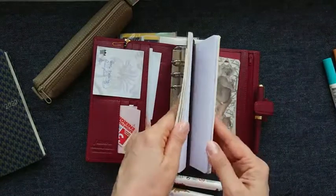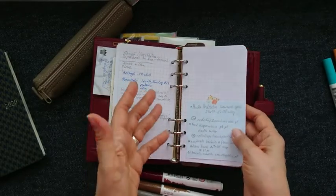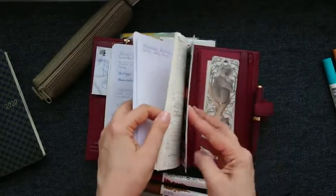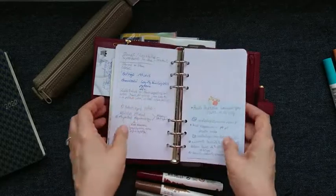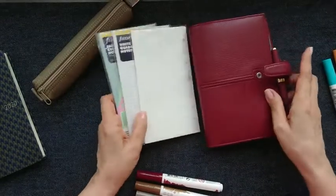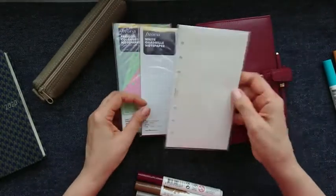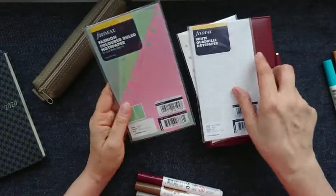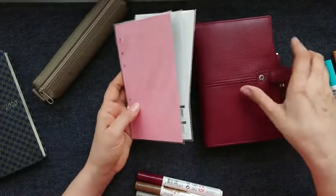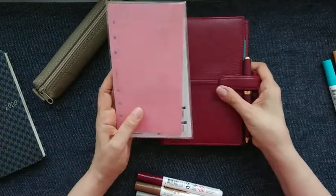Everything was fine until I realized that there are no inserts for it available in Poland. I only had what came with it originally, which was not much. I started digging and it turned out that one company in Poland has these inserts — so I was so happy! That's the reason I've bought some blank, grid, and colorful ones to fill it up, and I'm very happy they are available here.